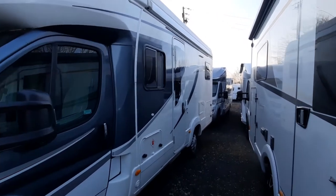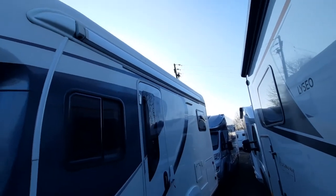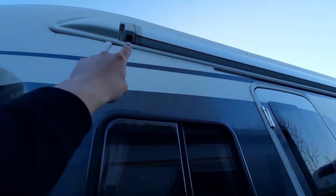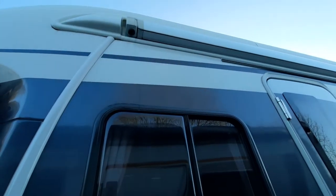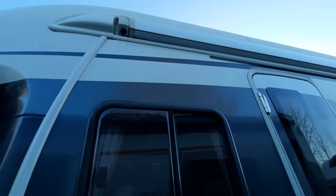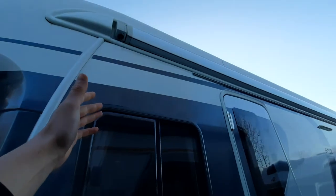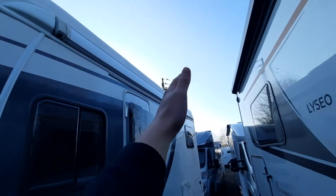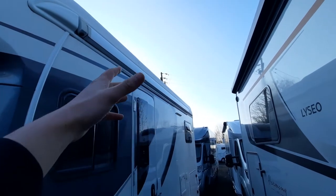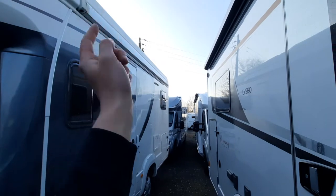Coming round to the other side of the vehicle, you'll notice your awning on this side by the habitation door. All you need to do is get your awning pole — you can see the simple T-shape — put the awning into that T-shape, turn the awning pole slightly and that'll lock in. You can then wind out the awning to where you can reach it, take the legs out, let them take the weight, and angle the legs to walk it out.